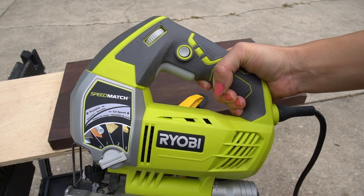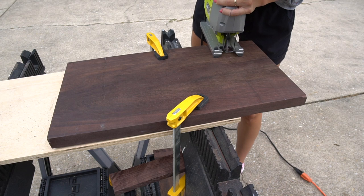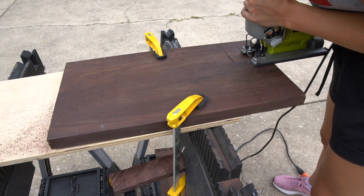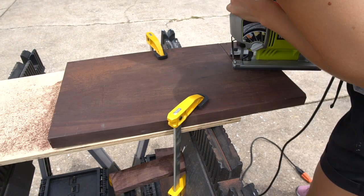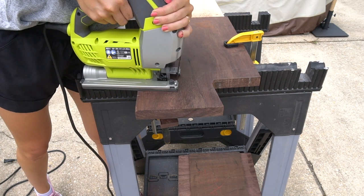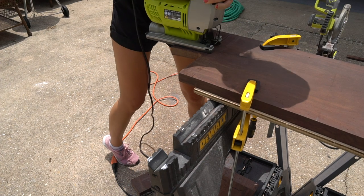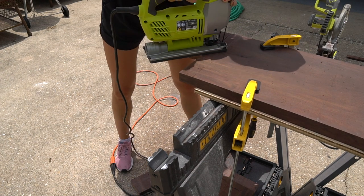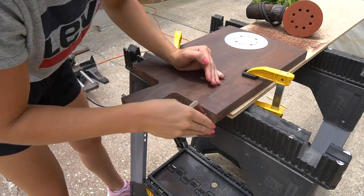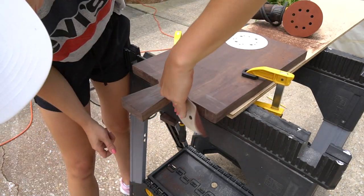Now I'm using my jigsaw to cut out the handle for the charcuterie board — I'll link this jigsaw in the description below. After the handle was cut out, I sanded down all the edges and corners of my board to give it more of an organic shape.